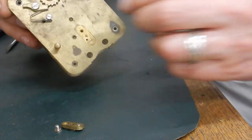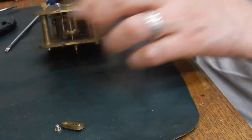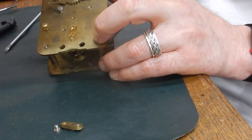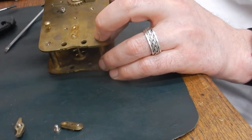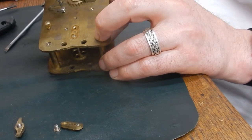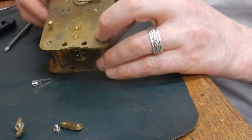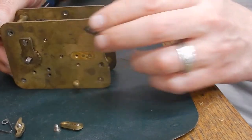Here's our back plate — all these screws are now loose so we're just going to pop them all off and they're going to be cleaned up. Now before you do anything like this, the first and very most important thing to do is make sure that the mainspring has been powered down.